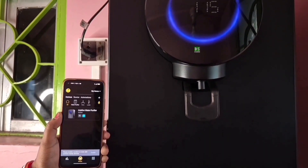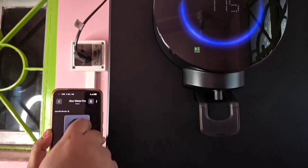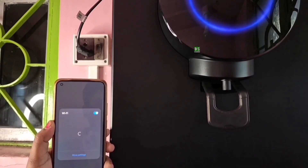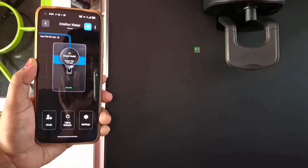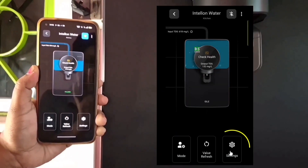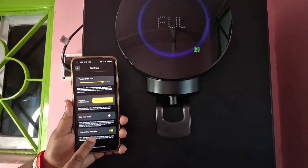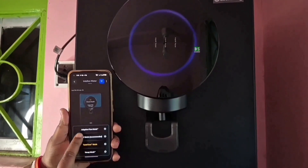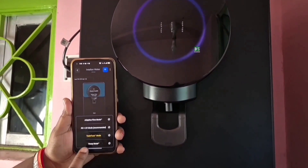To control this purifier, the Atombug Home app must be opened each time. Provide necessary permissions like Wi-Fi and Bluetooth. When connected successfully via Wi-Fi, tap on 'Intelin Water Purifier.' The available options are: Check Health, Mode, Settings, and Run Diagnostics. In the Settings menu, the threshold TDS can be set. If you tap on Mode, you will get four options: Adaptive Flow Mode, RO Plus UV Mode, Test Tune Mode, and Vacuum Mode.